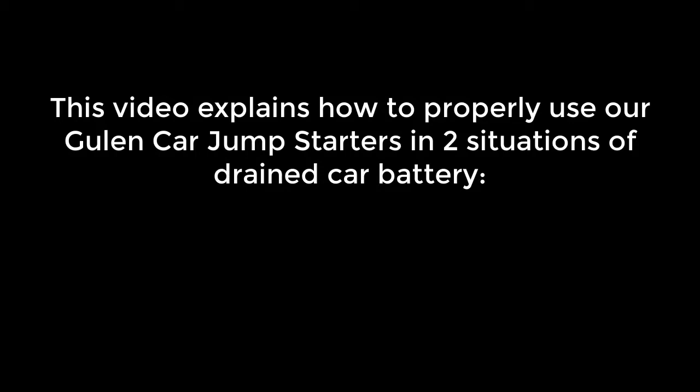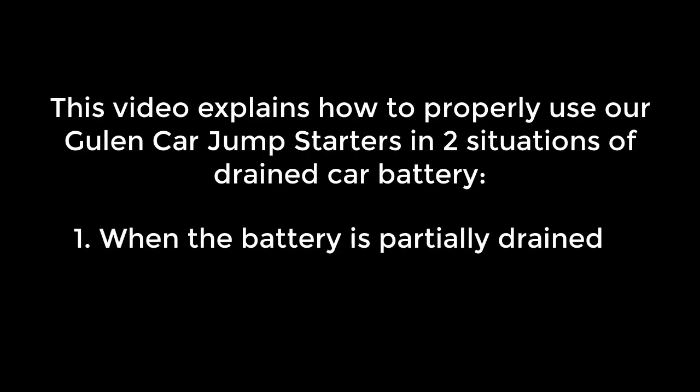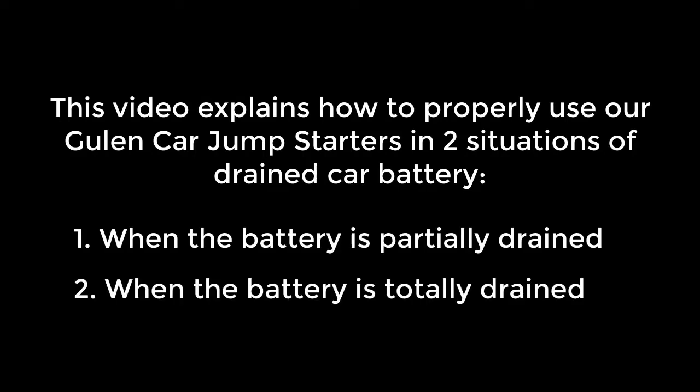This video explains how to properly use our Gulen car jumpstarters in two situations of a drained car battery: 1. When the battery is partially drained, and 2. When the battery is totally drained.